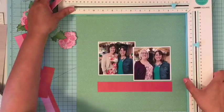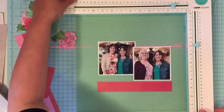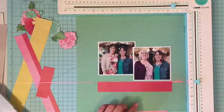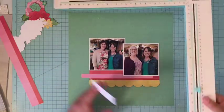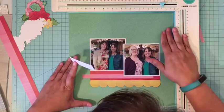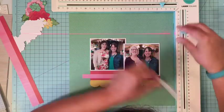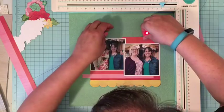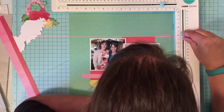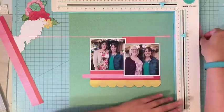I did fussy cutting and decided to just build on that color scheme. Starting off the sketch, it called for the pictures and then some border strips below and above the pictures. So I'm adding in my pops of color with that before I start embellishing, which gives me a really good base to start building off of.